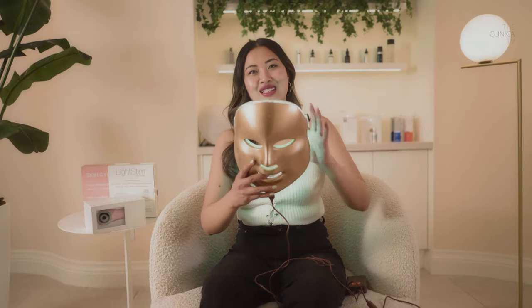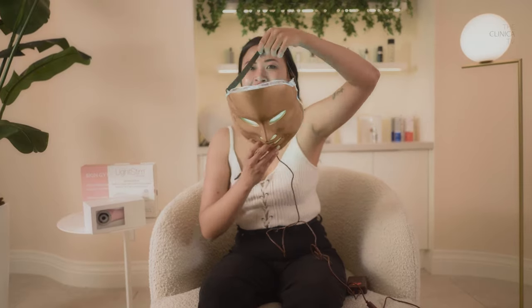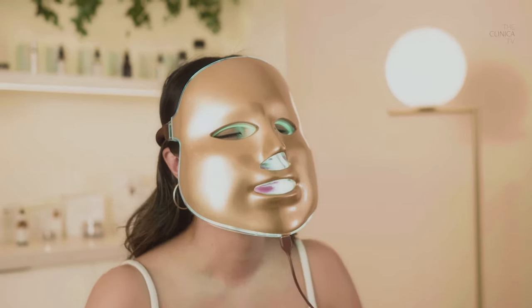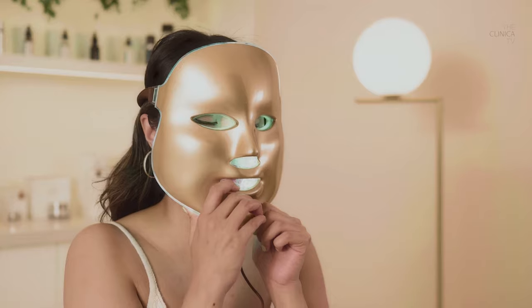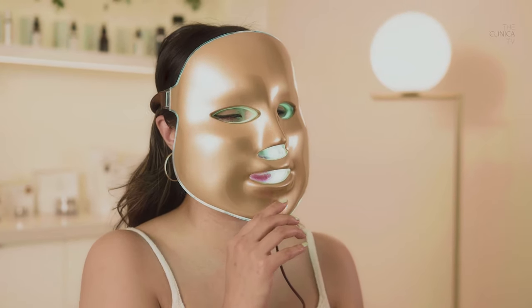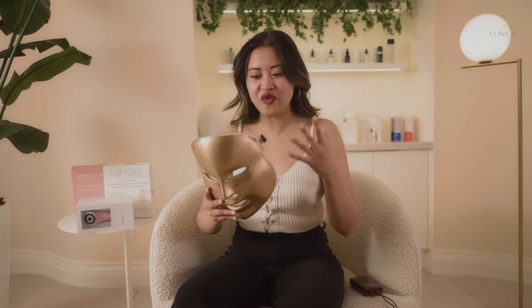I'm going to put it on now — excuse me as I just disappear behind this mask. I think you can use this lying down; that's probably the best way to do it, but you can also just hold it. It kind of pushes up the eyes, and I feel like there should be two straps so it keeps it on my chin too — I'm just going to hold it. Not going to lie, it's low-key uncomfortable. You can use this for 10 minutes until you're used to it and then do 30-minute sessions. This mask is really intense. The concept is easy but logistically it's very bulky and heavy. You get five different light treatments, but if you're just looking to treat acne, I feel like this is kind of an overkill.